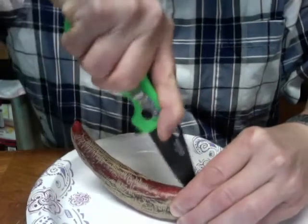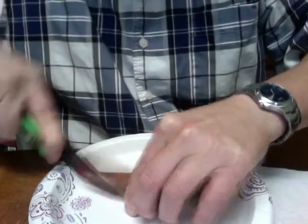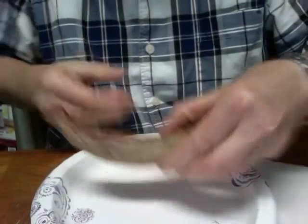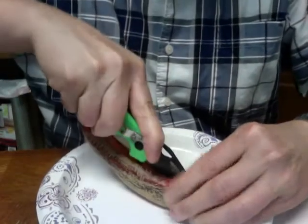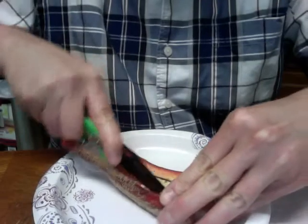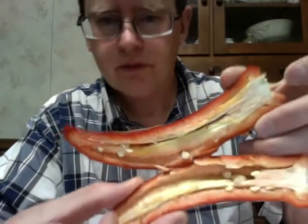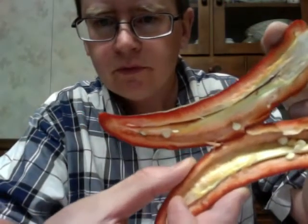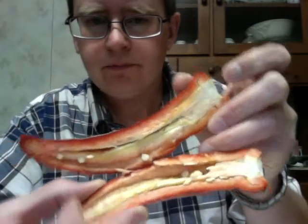So anyway, I'm going to cut this open. Seeds are falling out. There we go. I'm going to grab a couple of these seeds.